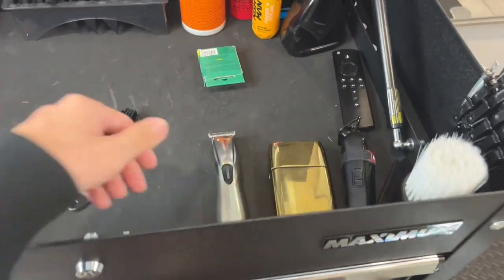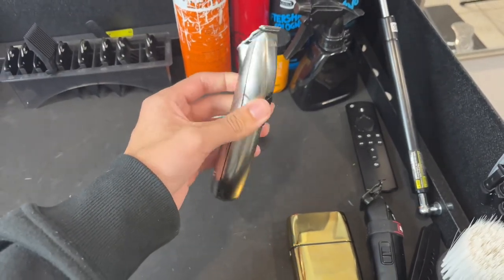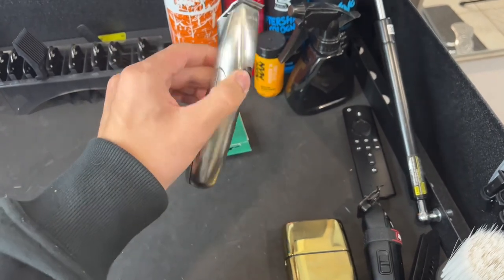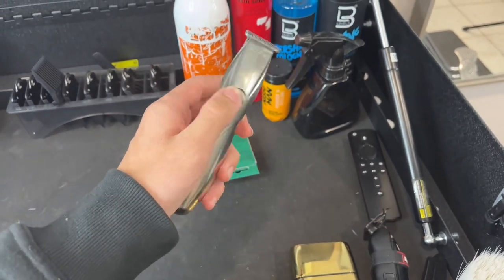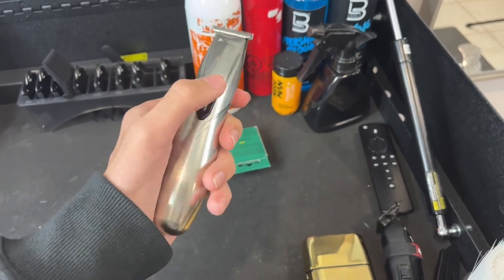I have an Andis Slimline right here — these are like my hitters, these line up crispy. They are a little bit too sharp so I do have to fix the blade, but other than that I have no complaints.